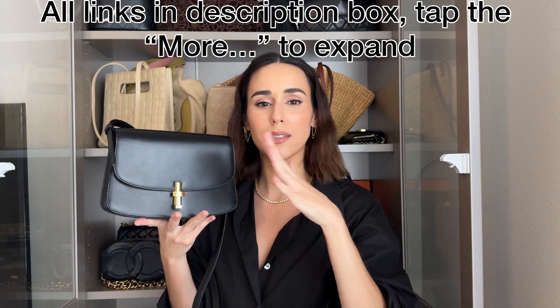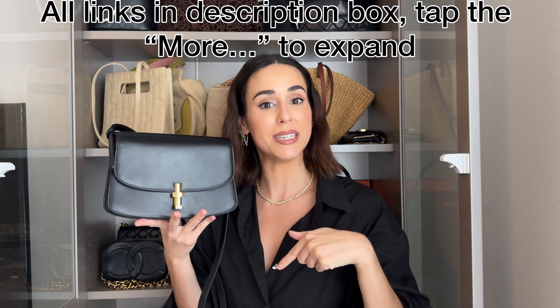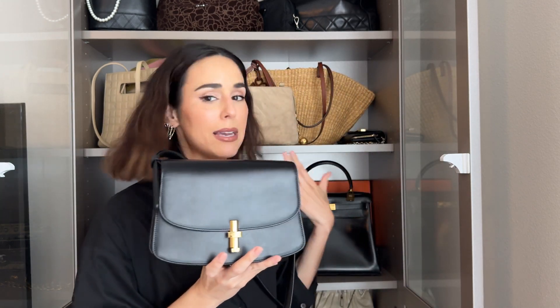The number one question I get with a bag like this is: will it scratch? And yes, this bag will show scratches very easily. So if that bothers you, I would not get this version. I think there might be a pebbled version coming, not sure if it's out yet. I'll link this bag and all versions down in the description box. As far as the smooth leather, it will scratch easily, so let me compare it to a couple of my bags to compare different leathers and sizes.